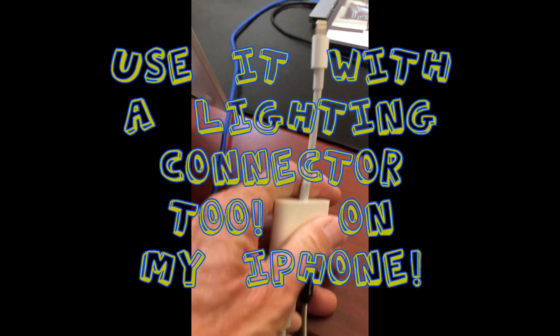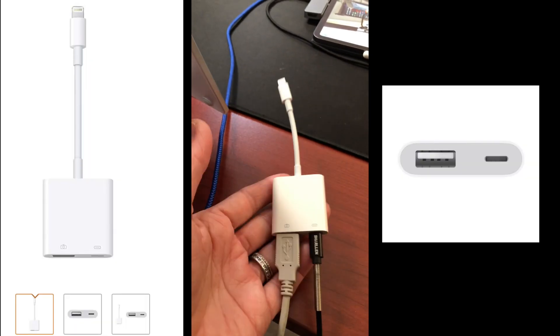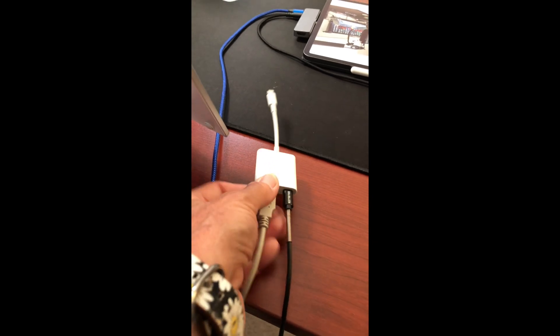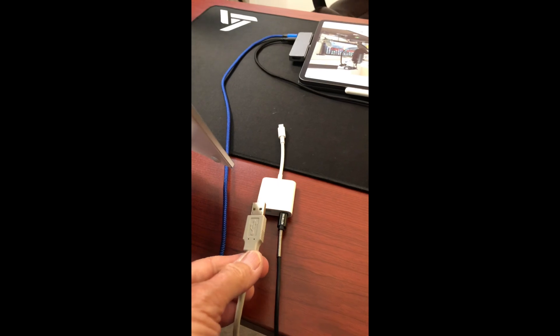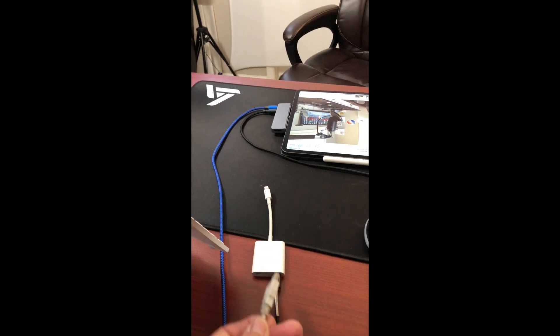This is the connector I use for my iPhone — it is a lightning connector with USB and power, and I'll put a link to this down below as well. To go from my iPad to my iPhone 10, all I had to do was unhook this USB cable and now it'll go back into my iPad so I'm ready to record and use all my resources.